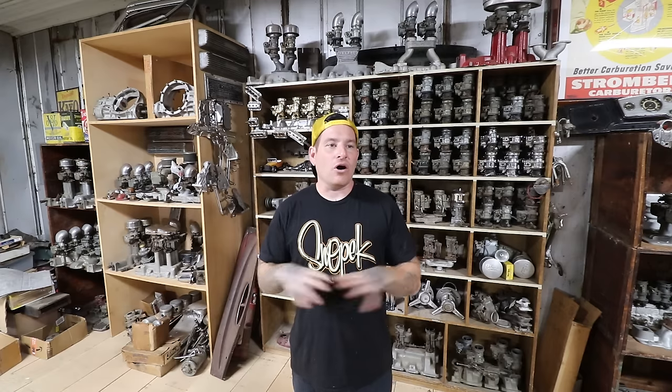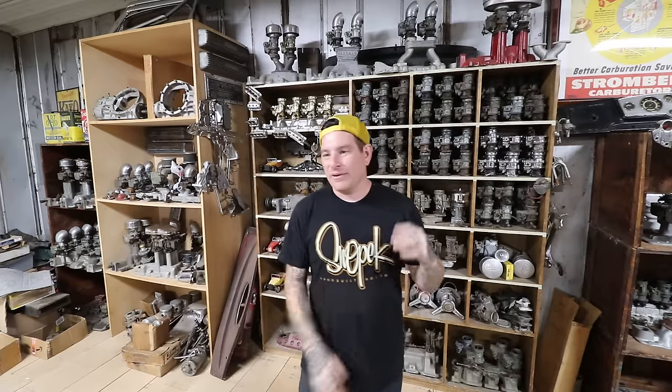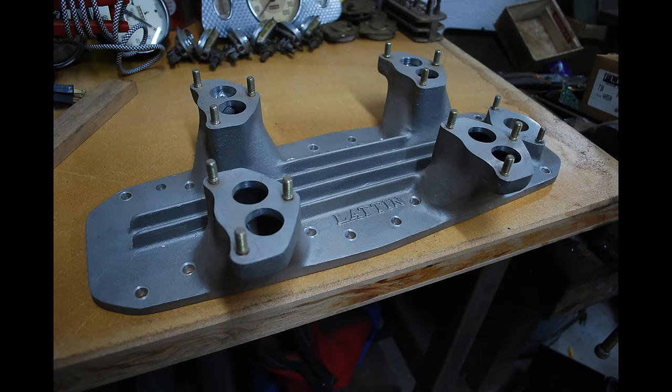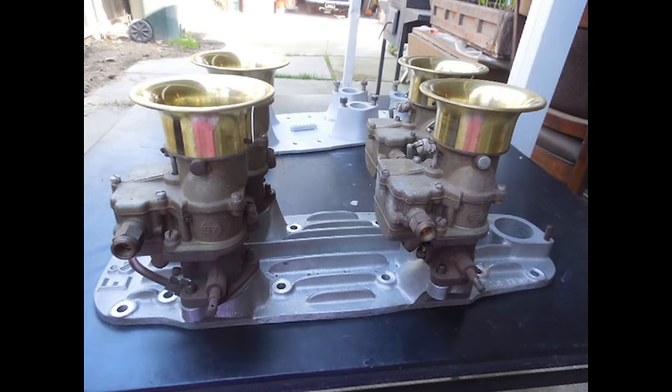Next thing we're going to touch on is the types of intakes. Starting with the most common, your 2-2 intake comes in all shapes and sizes - everything from a totally flat low-rise that's essentially like a plate. Those super low-rise intakes are kind of strictly for racing; they have on each corner a carburetor that feeds each bank or two cylinders at a time. Those intakes are set up for wide-open-throttle Bonneville racing, drag racing, things like that, and they're not really that great for the street.